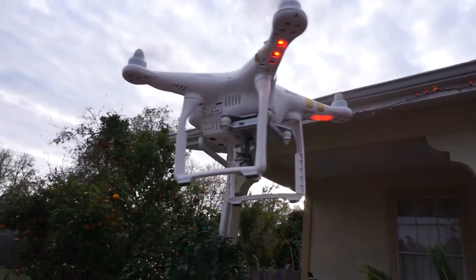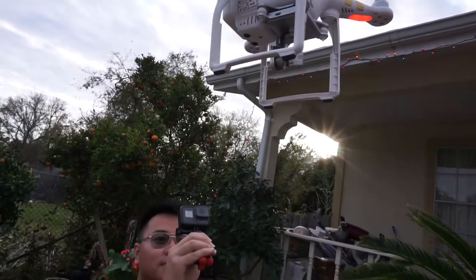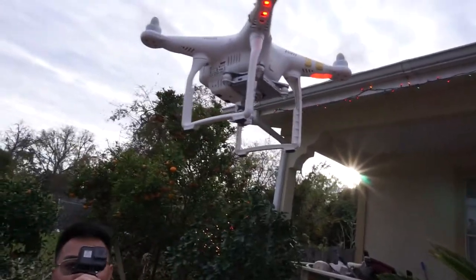That right there shows you how strong these things are. It crashed from 40 feet in the air off a power line — ain't got nothing on it.